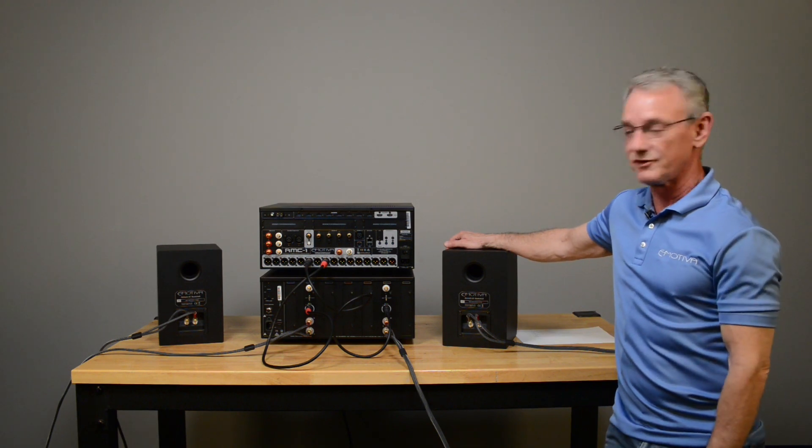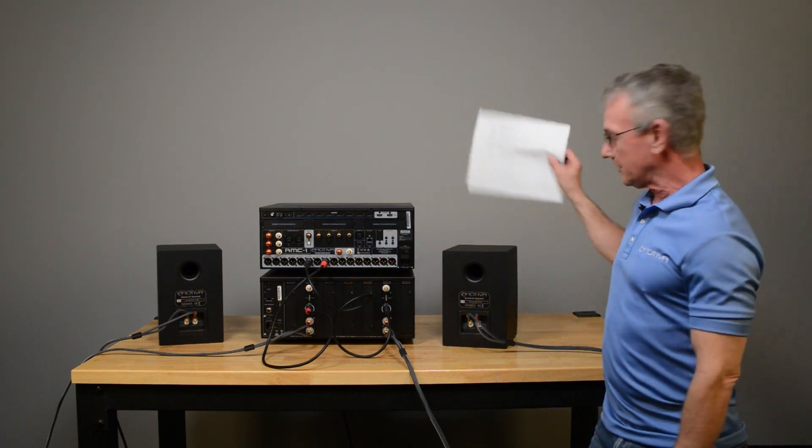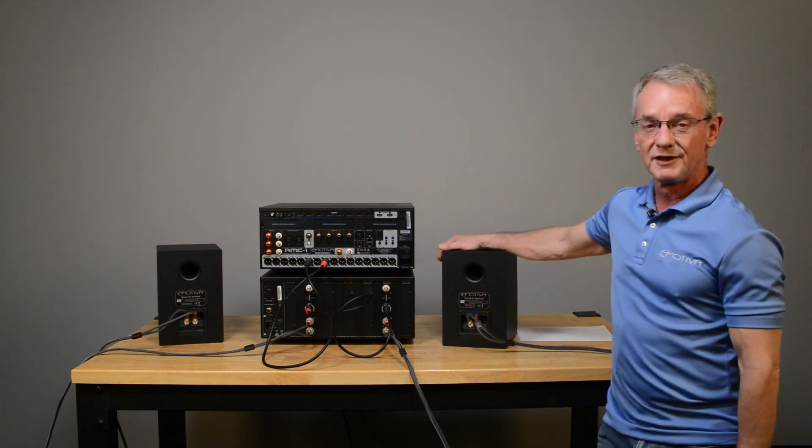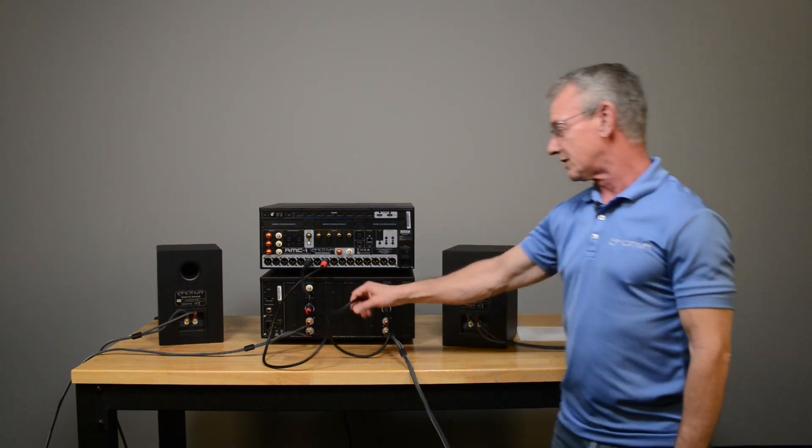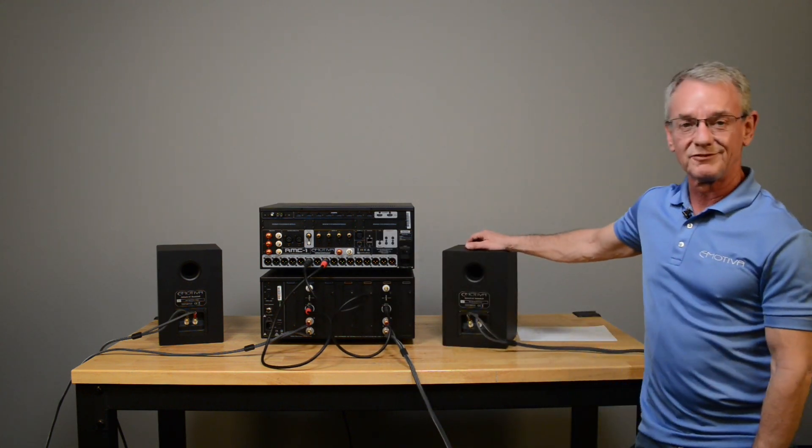That's all you've got to do — four steps. You can download the checklist, just run through it, and you'll know real quick where your problem is and what you need to do. It's either cables somewhere along the chain. Simple.